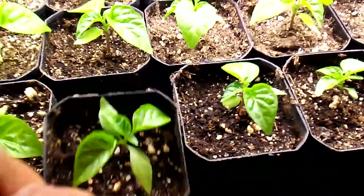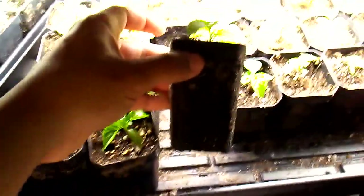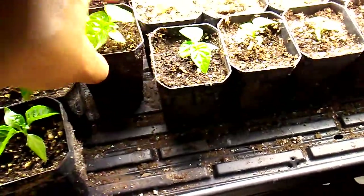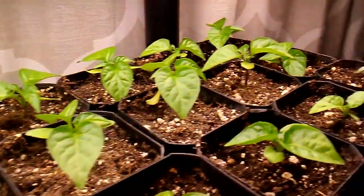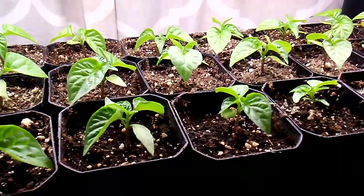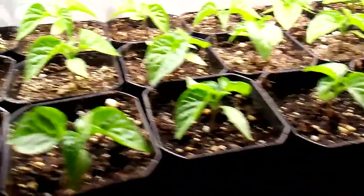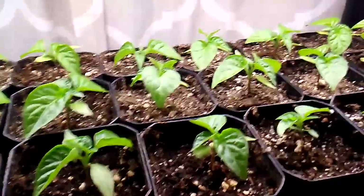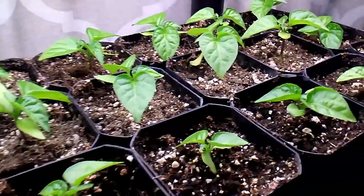I'll pick one up so you guys can see — that's the size of the pad that we put them in. They're looking good after the transplant. We have nine per row, so 28 plants total on these Apocalypse Scorpion. That was some good seed — a lot of the seed germinated. I'd say about 97% germination on this one, which is pretty amazing.